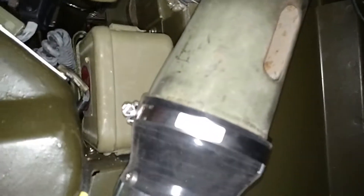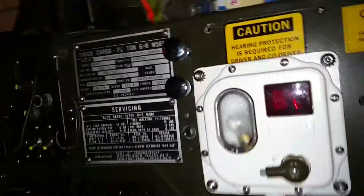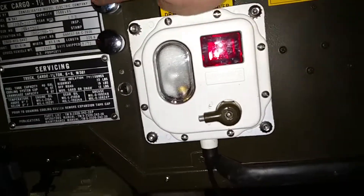The cool thing about that elbow is it's got a little slit on the back to help bring heat to the feet. It comes up into a junction box right there where you can divert it to the defrost, the driver's side, or down to the feet.